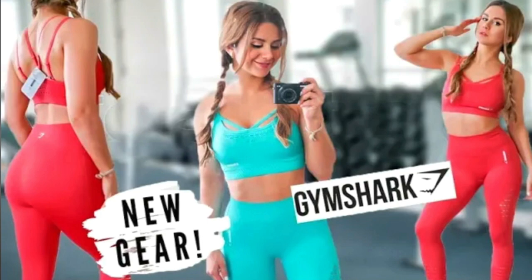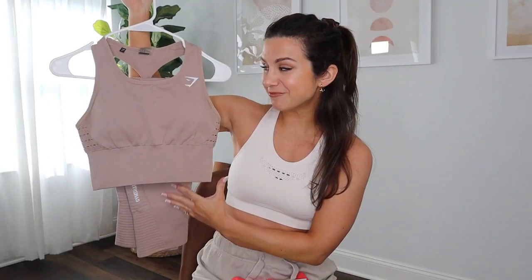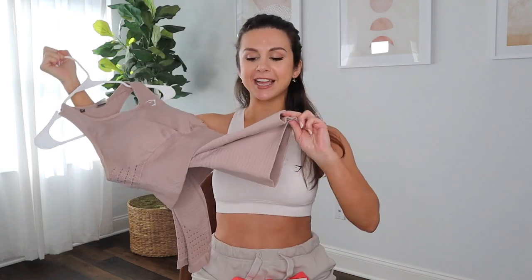That was actually my very first review on this YouTube channel, and it was this Energy. There's a lot to say about this oldie right here. They've made some seriously good changes over the years — much needed. This was a cropped bra that came a little too low for comfort and a high-rise legging with the band that's almost the size of my head.